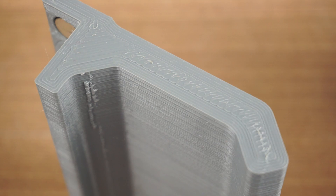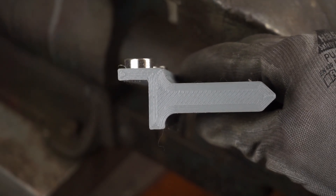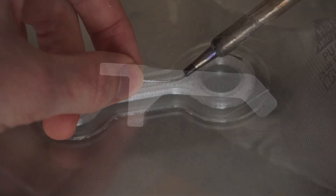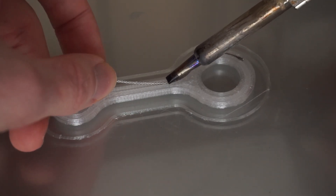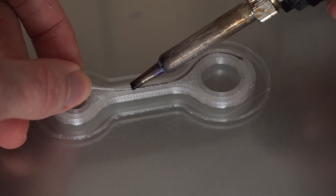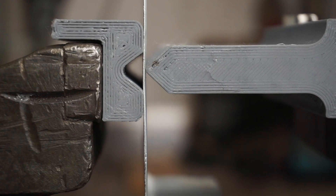The dies and punches need to be printed fairly solid. I'm using 5 walls with a 0.8mm nozzle, 80% infill and 0.2mm layer height. For shapes like these, PLA or PETG on itself should be strong enough, however for special shapes like this gooseneck punch you might want to increase its strength by reinforcing it with steel wire like I showed in a previous video. Of course this also depends on the force you apply on the tool, however you definitely don't want PLA to shatter under heavy load right in front of you.